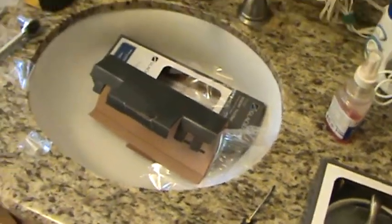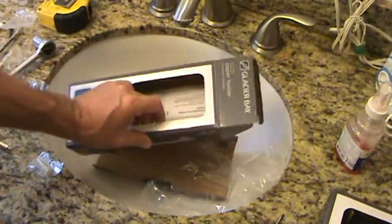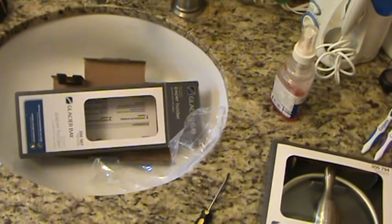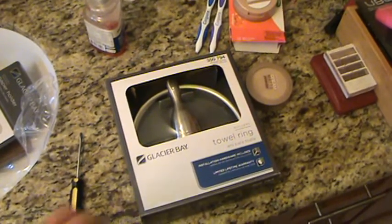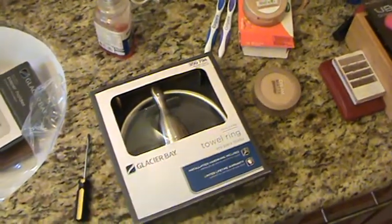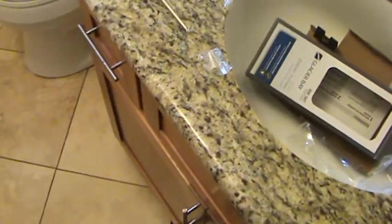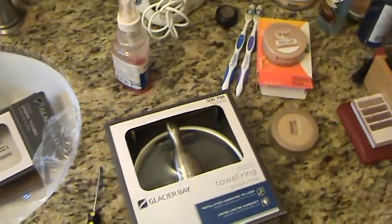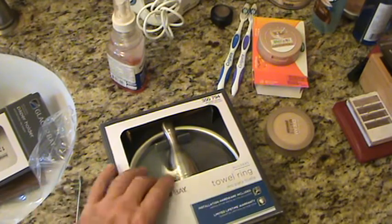Here I am again in the bathroom. If you didn't see that video I just did, I just installed a toilet paper holder, and it looks really nice. That's on my YouTube channel — you'll find it close to this particular video. This one's all about installing a towel ring. I got a towel ring and made sure I matched it up. This is brushed nickel, the faucet was brushed nickel, and the hardware on the cabinets was brushed nickel. Always look at that before you get something — you don't want to get an oil-rubbed bronze one or a bright shiny silver one. Try to match your existing conditions.